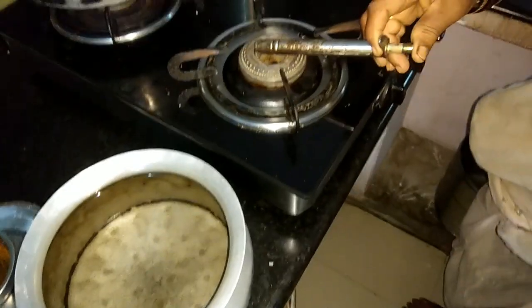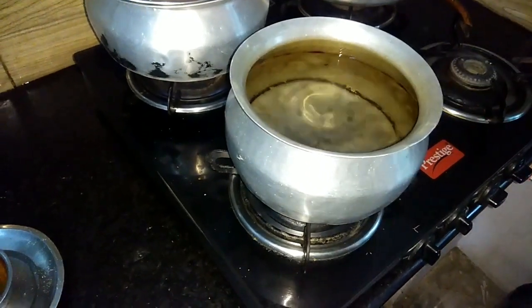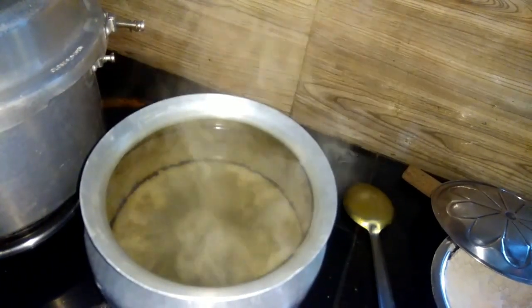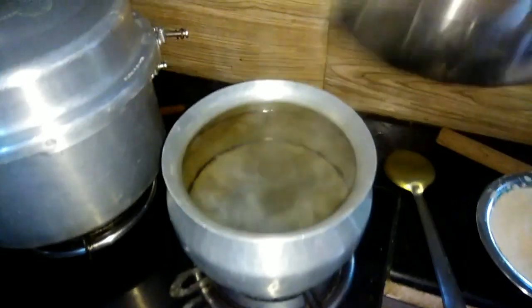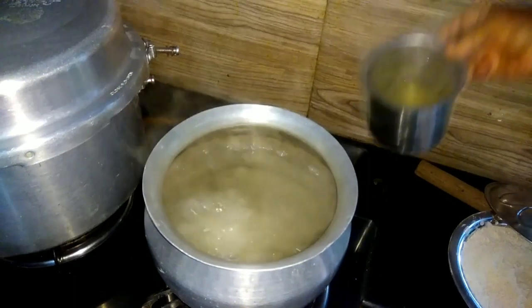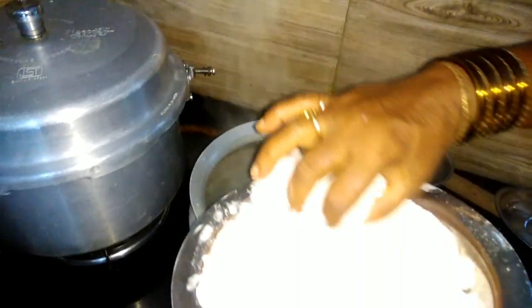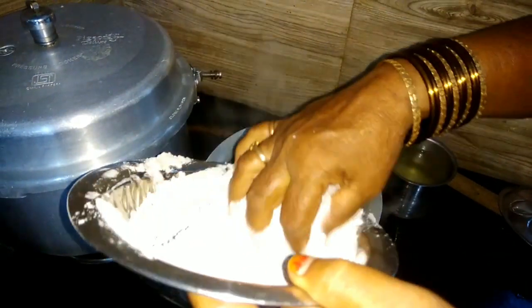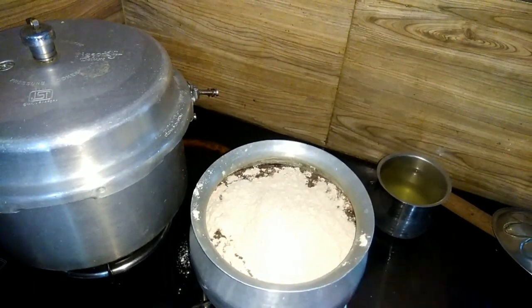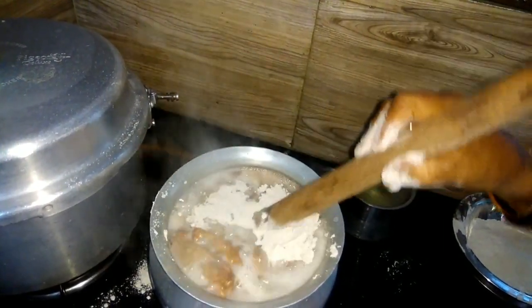Pour it in. Now this is a good recipe. I am cooking. Let's add some salt in the bowl, add water, and add salt to the water.